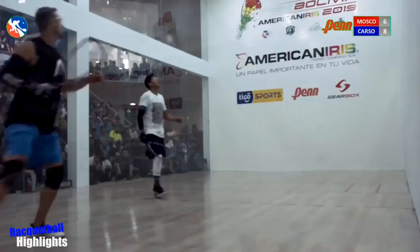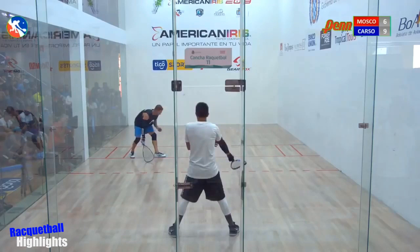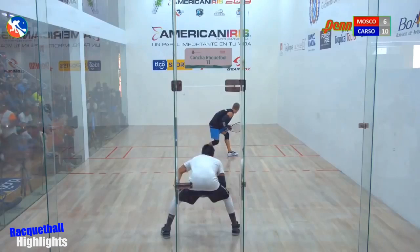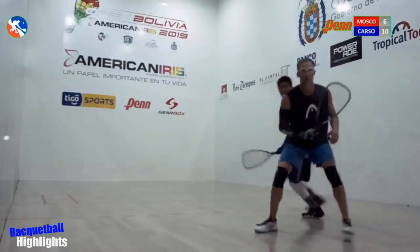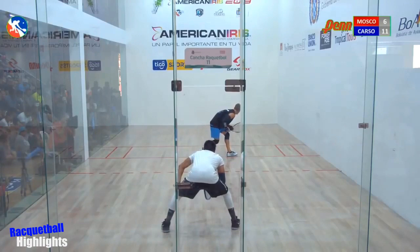Head fan scoreboard — back in the box is Carson, changing the service once again. Setup off the back wall into the corner. Moscoso's right there, this is gonna come off the back wall — whoa, has to be jumping. Took something off. Carson serving, Rocky from the back wall gets a setup. Change — far up in the box, 11-6 on the head fan scoreboard.